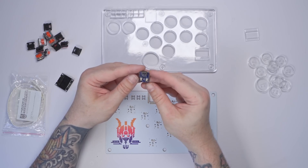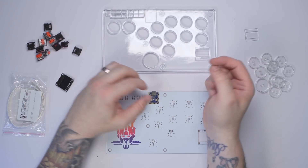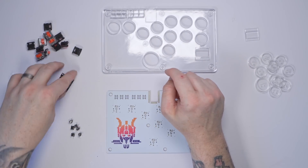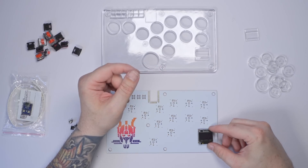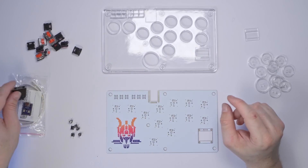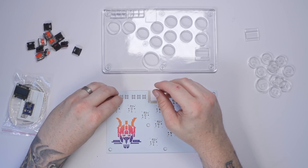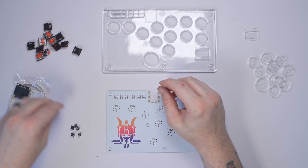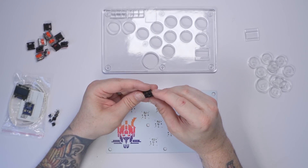The main brain is this RP2040 Tiny — you've probably seen these being used as mod chips for Switches, but we're actually using it today as a controller for the hitbox. We've also got one of these little OLED screens, and these are really cheap — like 80 cents or 60 pence.